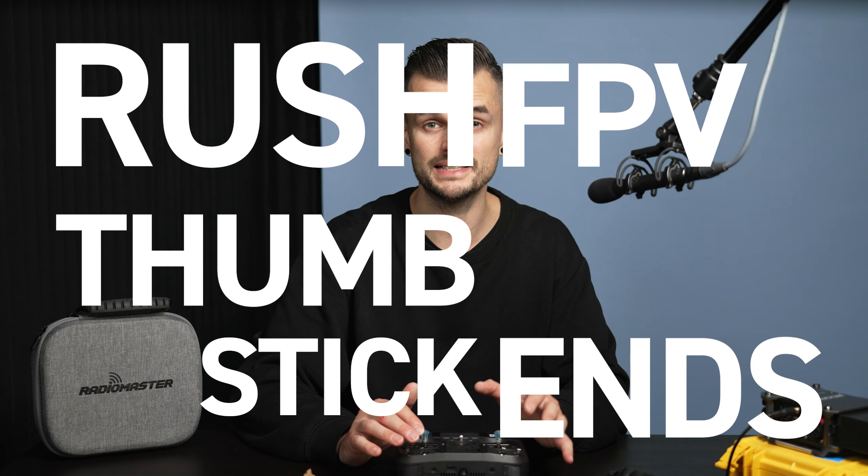This is not a clickbait. You really need to watch this video before you buy the Rush FPV thumbstick ends type B for your radio. You need to get a 4mm nut as well. If you don't, you're gonna break it, just like I did.